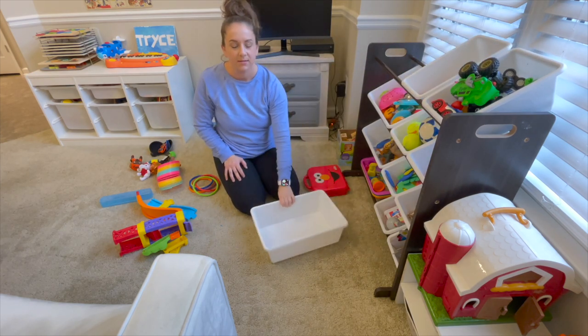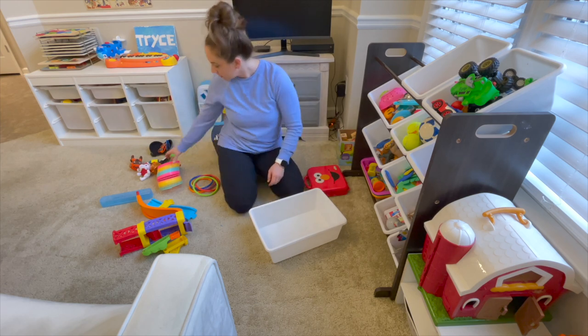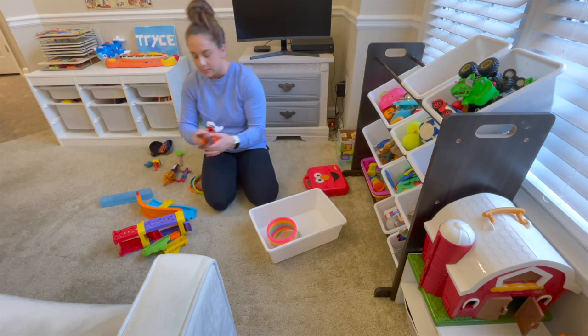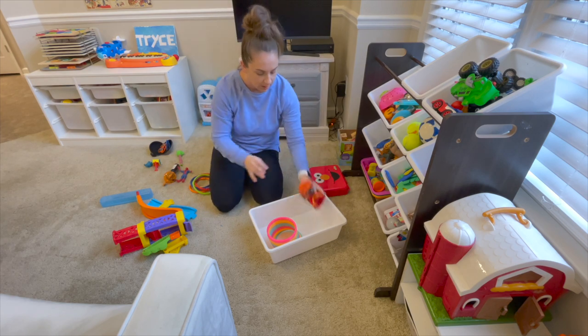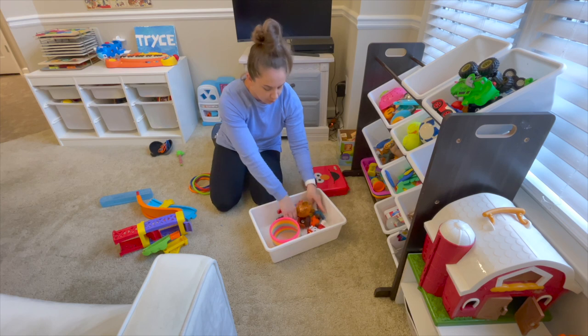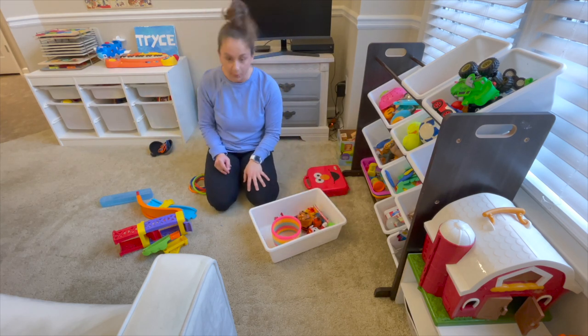I think I'm going to use this empty one for the miscellaneous toys that I can't figure out where they would go — Slinky and Paw Patrol, just random toys that he still likes but they don't really go with anything else.